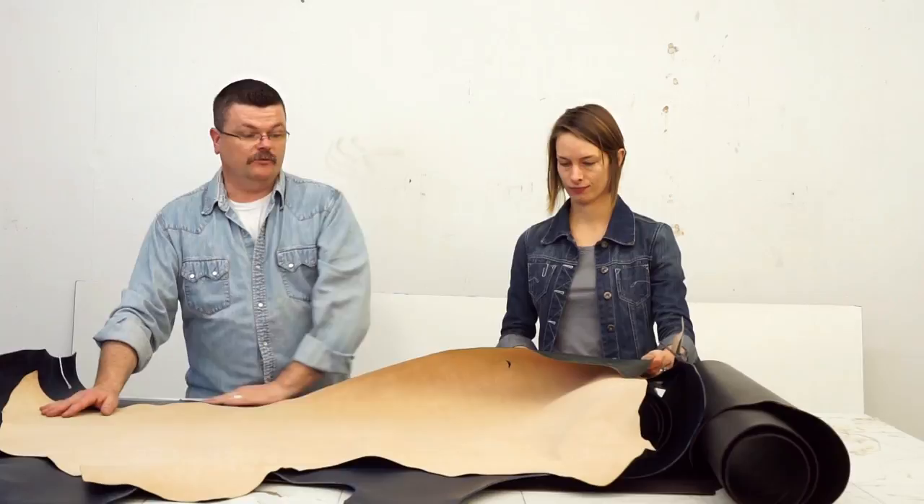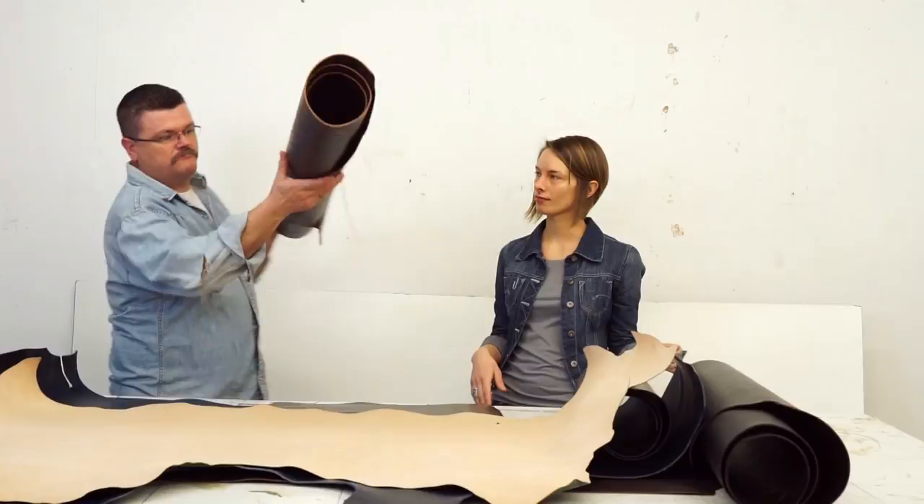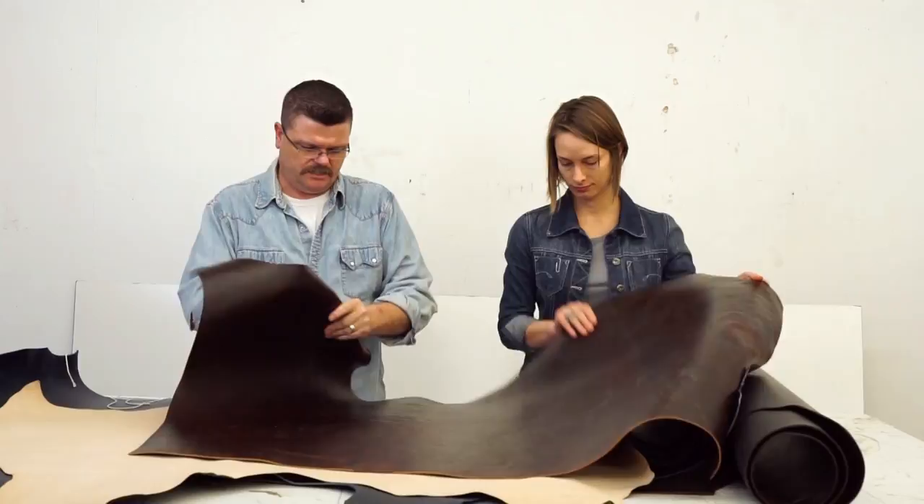I'm going to say that's the cherry brandy. Very nice — really great texture. Again, pull-up. It's going to soften up after a while. Super nice.